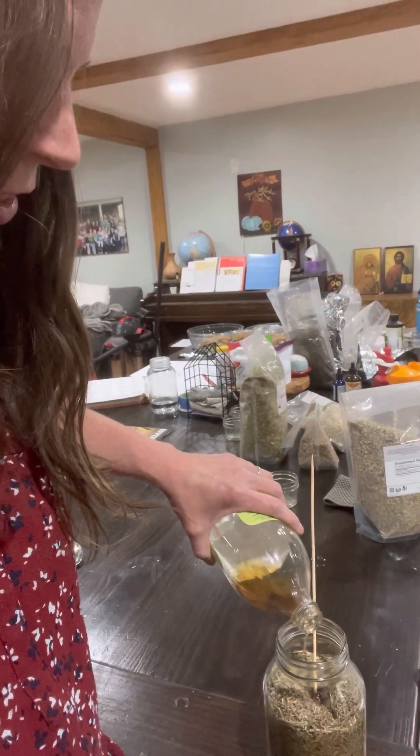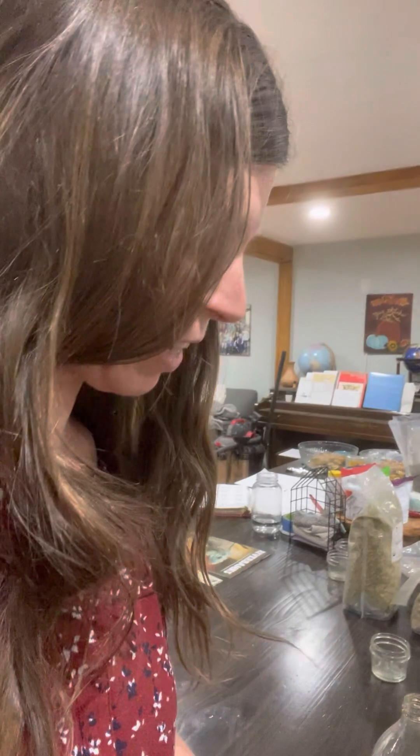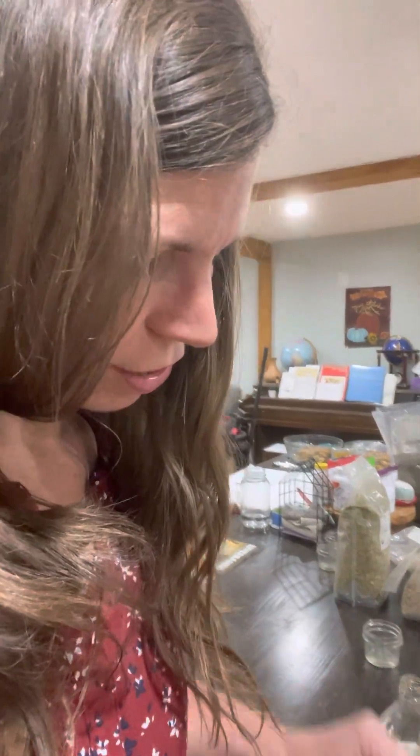I'm going to run out — I might have to — I don't want to pour the mother in really. I'm going to have to get some more vinegar out and finish filling it.